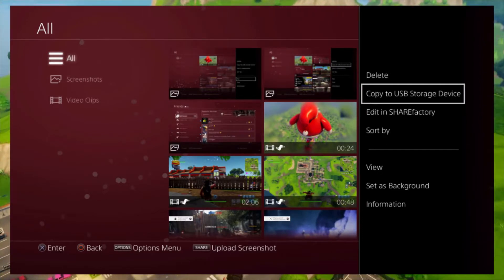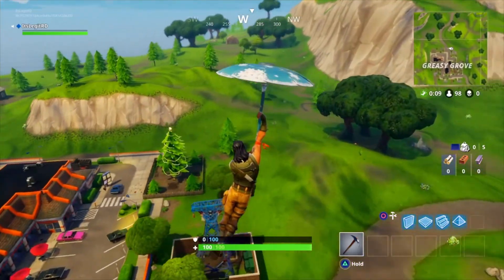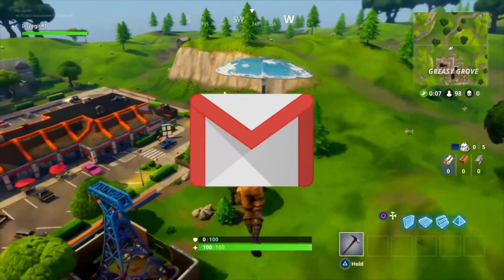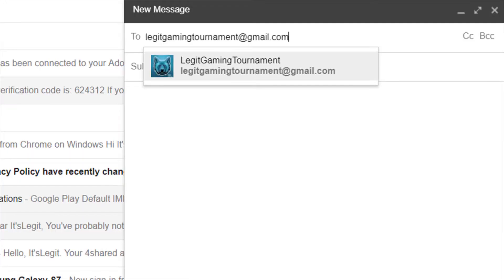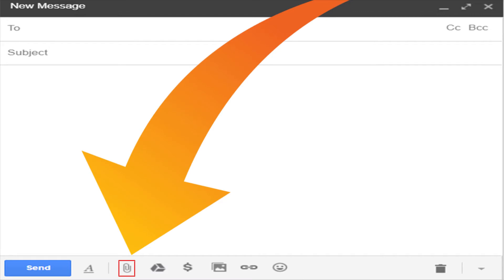Once your clip is done downloading to your USB, take the USB out of your PS4 and insert it into your computer. Sign into your Gmail and click compose. Type in the name of the Gmail, click on attach a file or the paperclip. Click on the file you want, click OK, and then click send.